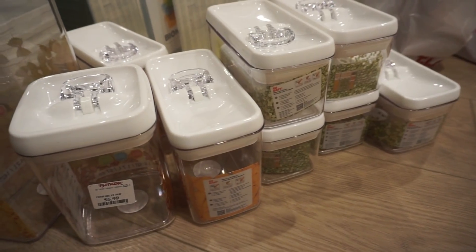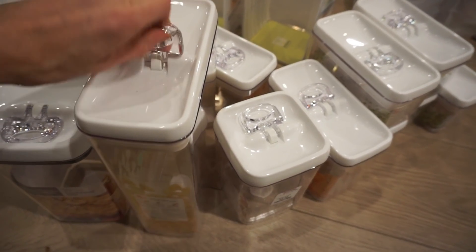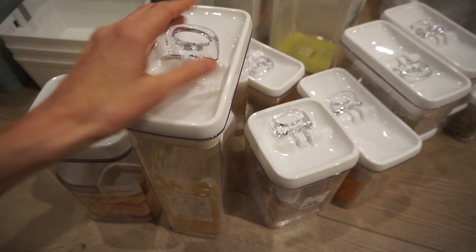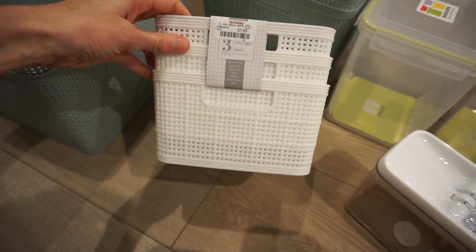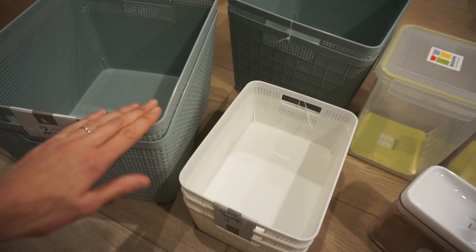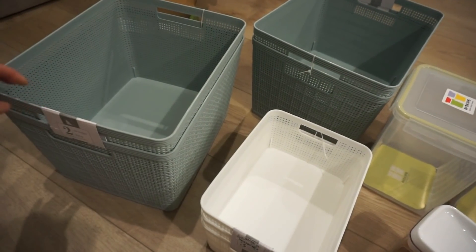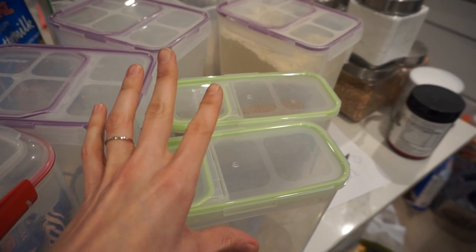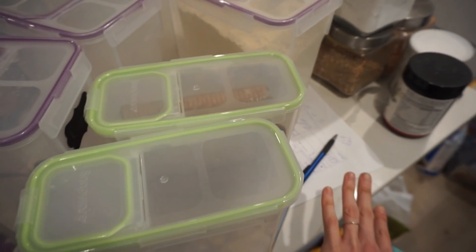Something I knew I needed was to grab new bins, so that is exactly what I did. I ended up going to TJ Maxx, Walmart, and World Market and picked up some really nice clear bins that have a seal on them — easy for kids to open but also airtight to keep things fresh. I also picked up smaller bins for shorter shelves and larger bins for canned goods. I'm going to repurpose some older bins that still work and label everything.